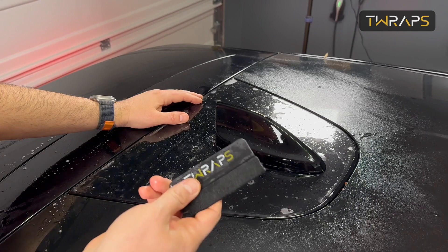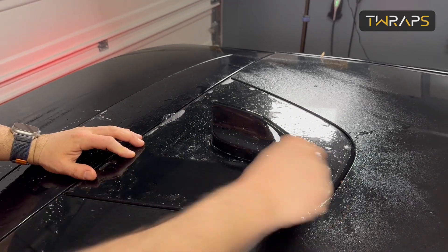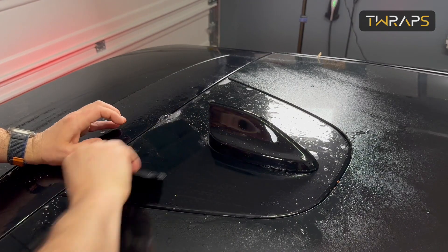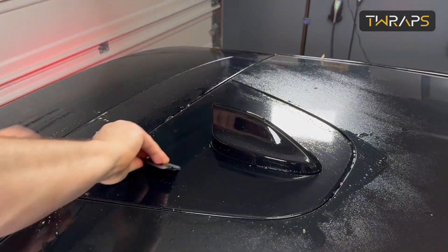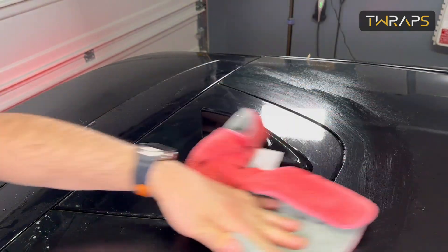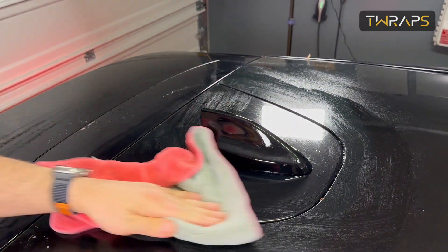Use the provided squeegee to remove the water, and that's it.